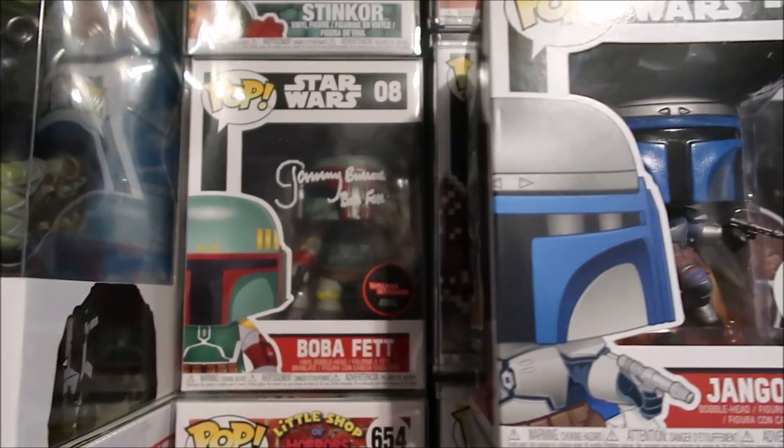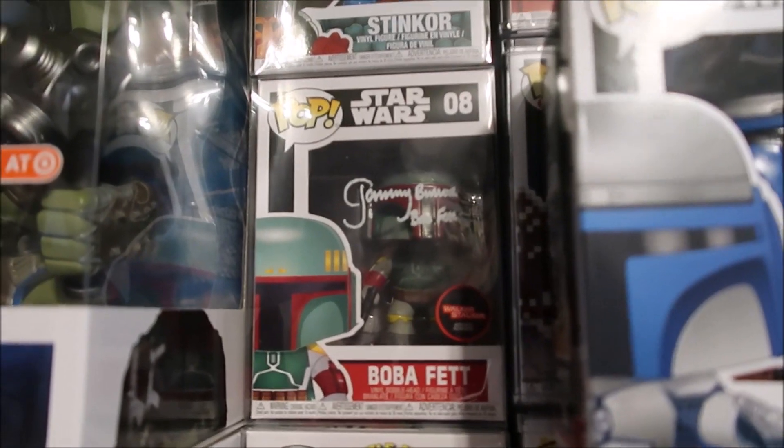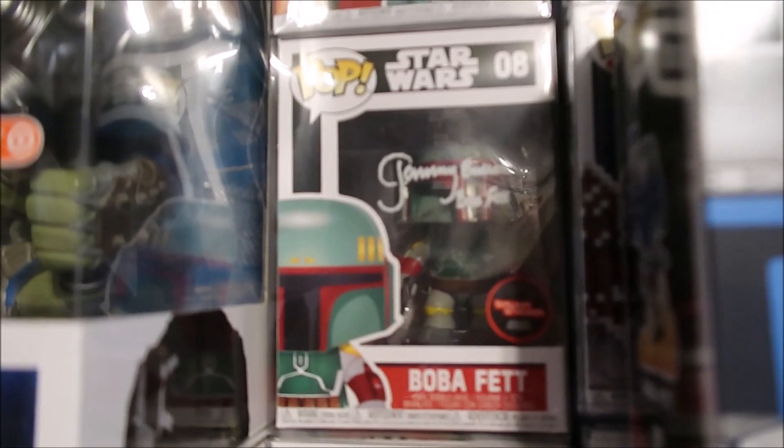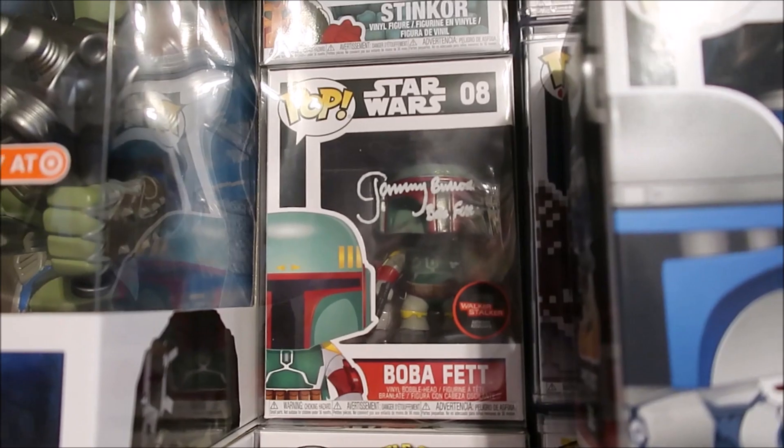As you can see, I do have Boba Fett autographed. So happy to have this in the collection. This was an awesome, awesome pickup.